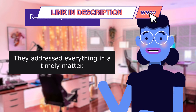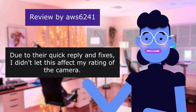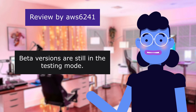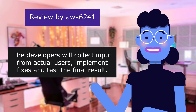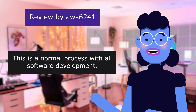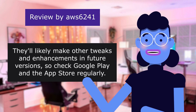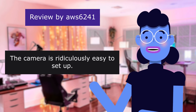Newy addressed everything in a timely manner — due to their quick replies and fixes, the reviewer didn't let app issues affect the camera's rating. For those unfamiliar with beta versions: beta versions are still in testing mode; developers collect input from actual users, implement fixes, and test the final result before releasing to the general public. This is a normal process in all software development. The reviewer encourages checking Google Play and the App Store regularly for updates — the camera itself is ridiculously easy to set up.